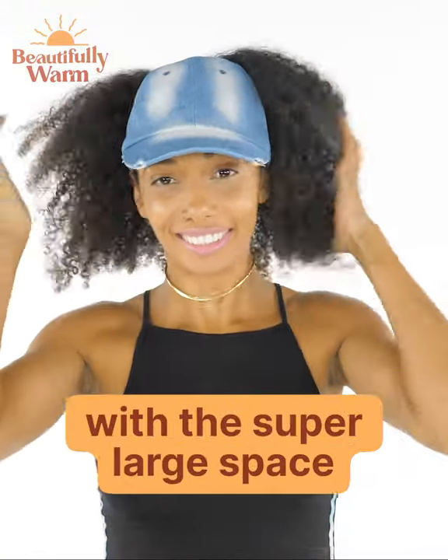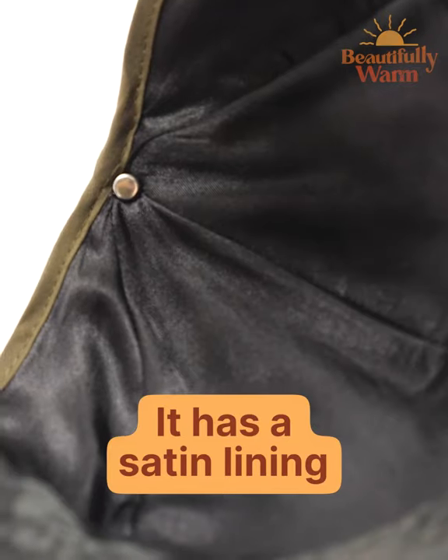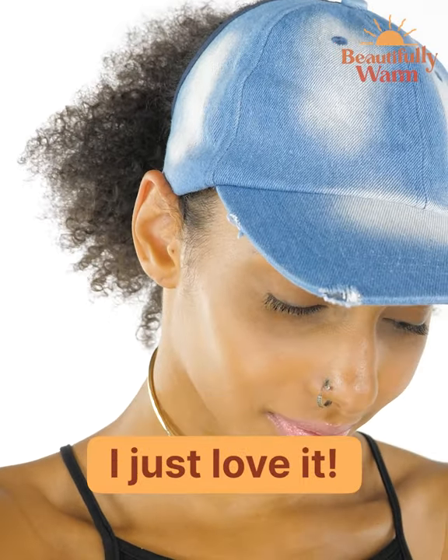So here I have my new culture cap with a super large space for my giant curly hair. It has a satin lining and tangle-free velcro. I'm obsessed with it — it's so awesome and super easy to use. I just love it.